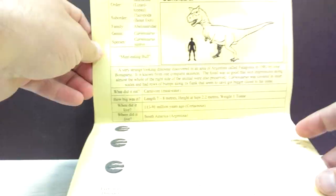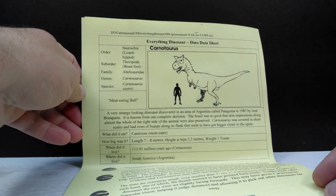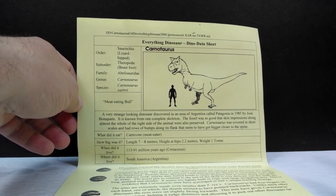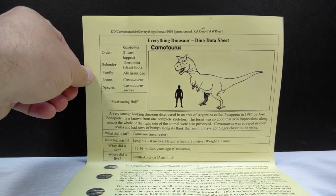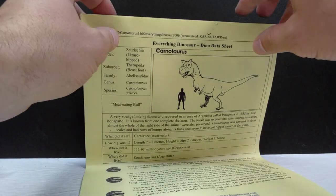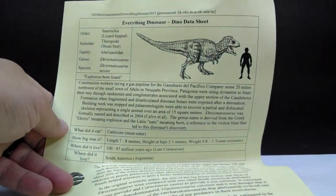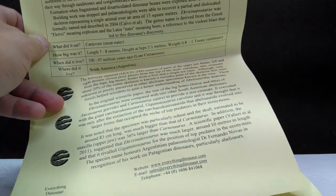I do miss when Rebor used to include those information cards in the package with the dinosaurs — unfortunately they don't do that very often anymore, and this set does not include it. Luckily, Everything Dinosaur steps up and does include information sheets if you order from them. They always give you an information sheet on the species you purchased so you're as informed as possible, and there's the Ackrocanthosaurus information sheet as well with tons of stuff to read.